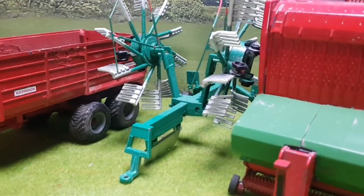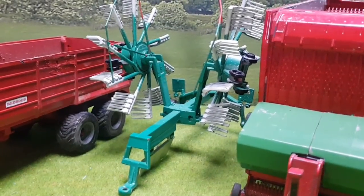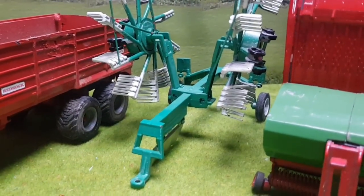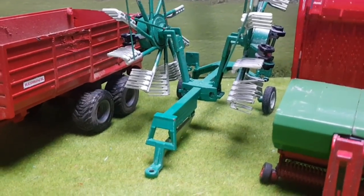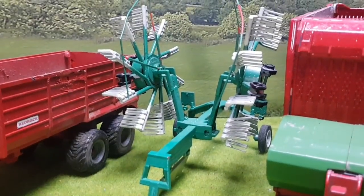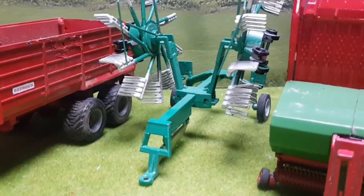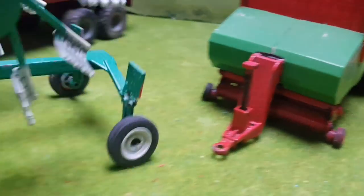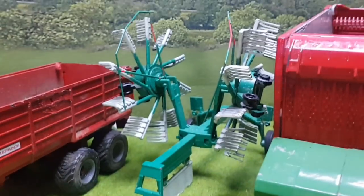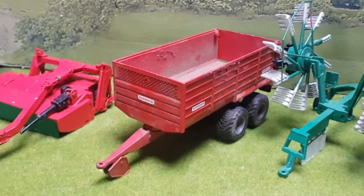Here's another Siku conversion — it was from a Fella rake and it's a Crone now. I'm not that happy with this one mainly because it's not the right color of Crone. I tried to mix my own paint but it's nowhere near the color of a Crone. I'd like to do it again and put better tires on the back as they're quite thin. I'll probably get another respray later in the year before silage time.